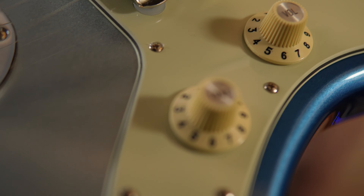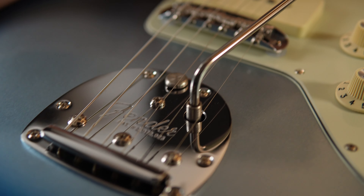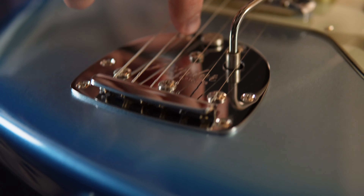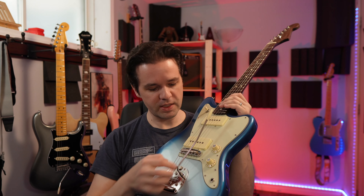I like keeping things simple. Three-way selector switch, one volume, one tone, and it's got this cool trem. It's like a two-way trem — you can go up or down, or you can lock it. It's got a locking feature that just allows it to go down. Really, really neat.